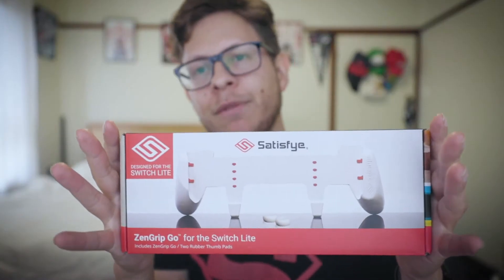Hey, what's up everyone and welcome to another very exciting video. This is not a sponsored video, but having said that, this came in the mail for me. Apparently it's gonna make my Nintendo Switch more ergonomic in handheld mode, and I've heard a lot of good things about this Satisfye grip, so I'm going to check it out.